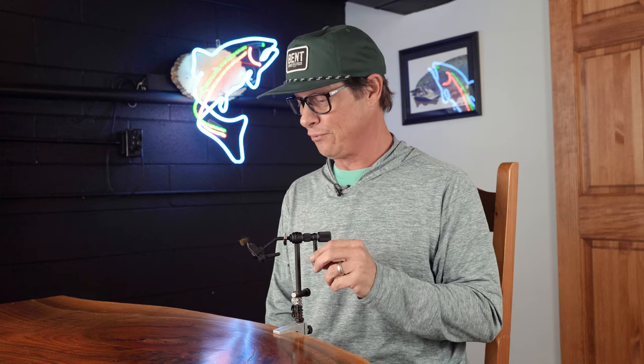Hey everybody, Daryl Akins here of Angler's All and Umpqua Signature Tier, and I'm going to be tying the Backstabber today, which is a fly from my warm water brother from another mother, Jay Zimmerman.